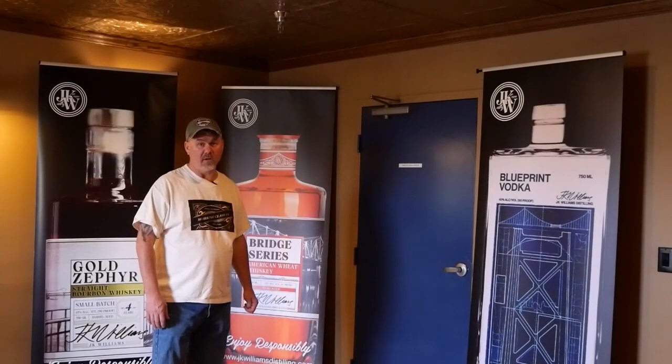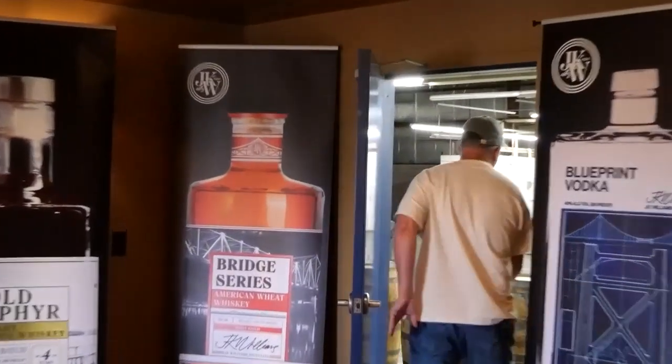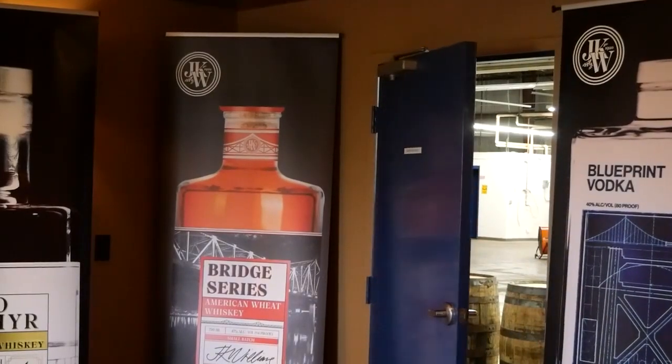Today, Working Class is at JK Williams Distillery, and we're going to learn how to make whiskey. Welcome to Working Class, where we're making the trades cool again. Today we're at JK Williams Distillery with Jeff Murphy, and we're going to make some whiskey today.